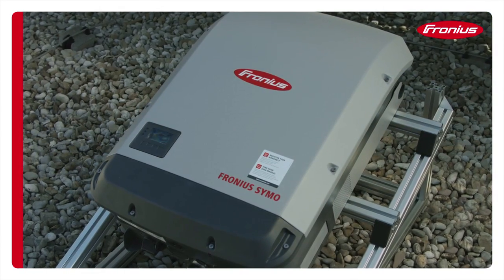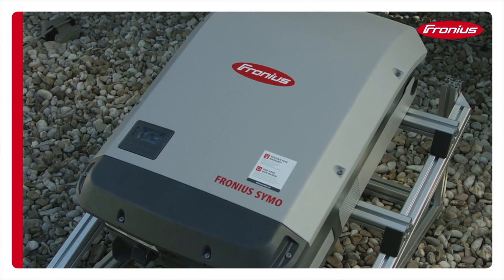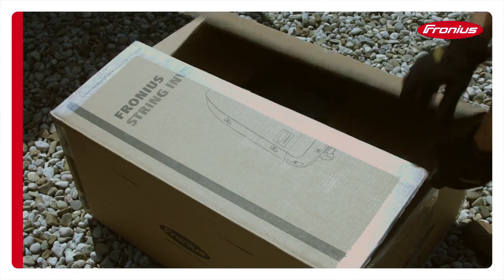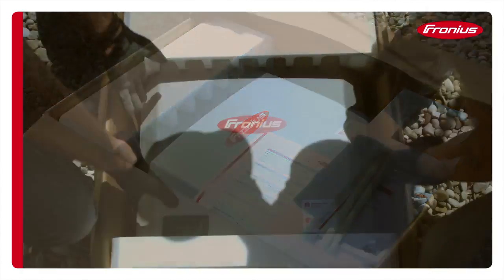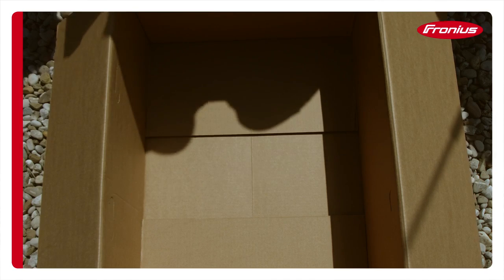Inverters, like other power electronic devices, should not be installed in direct sunlight whenever possible. To ensure maximum inverter output in warm climates, Fronius recommends installation of shade covers, which can be sourced from most racking manufacturers. During the installation process, make sure the inverter is not left in a dirty area and cannot get wet.